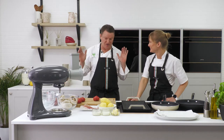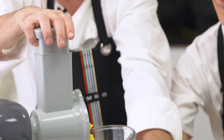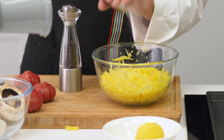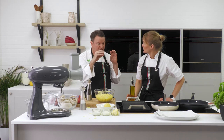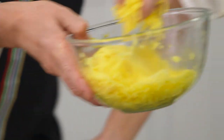So let's start with the rostis. We've got our potato there, grated, so we're just going to season this. Now I'm not going to wash the potatoes — we want that starch because the starch is going to make the potato go all kind of crisp on the outside and sort of soft and gooey in the middle. Put it straight in.